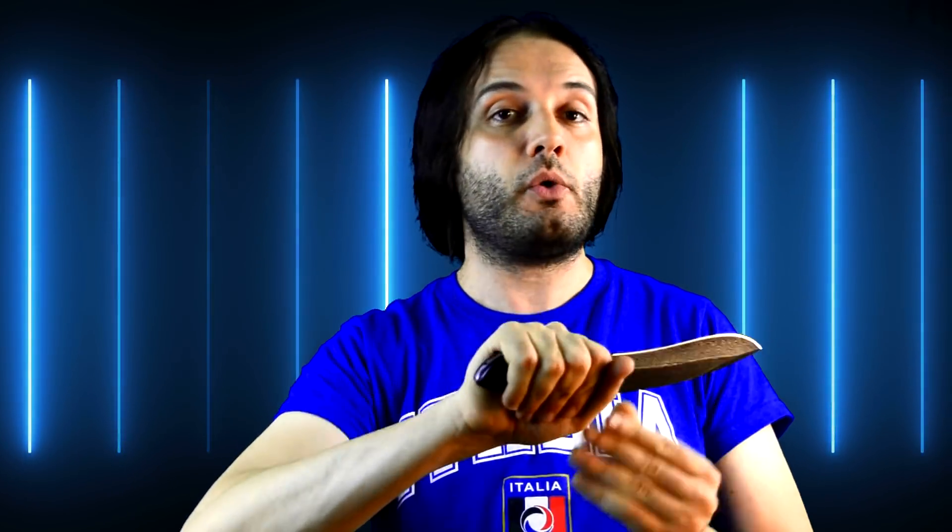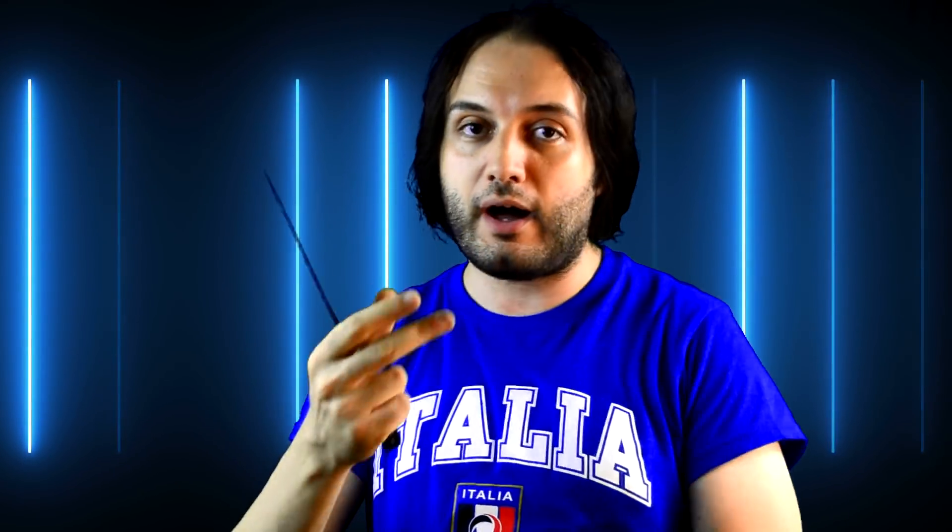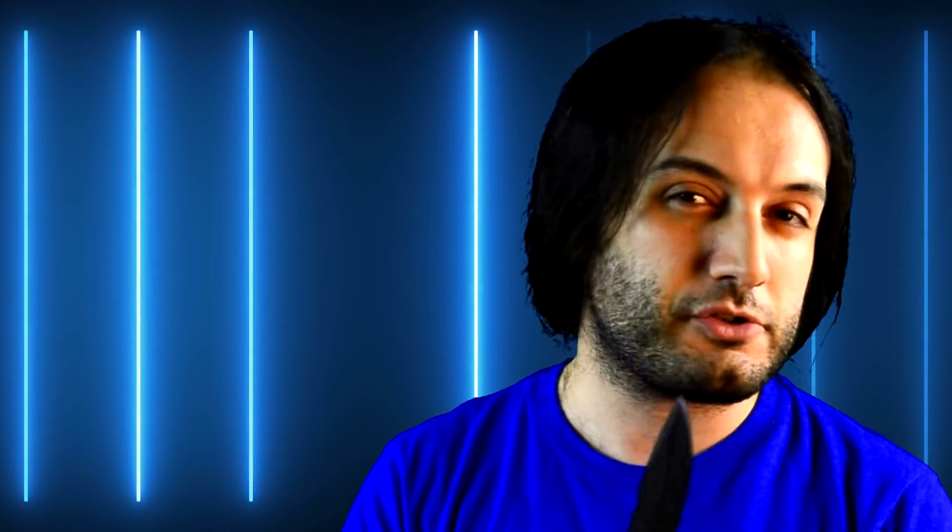The handle is quite ergonomic — it tends to be just right, maybe slightly small if you have big hands. If you have big hands, I would refrain from buying this model and perhaps look at other ones I'll review on this channel. But if you've got a medium or small hand like mine, then this feels absolutely fine.